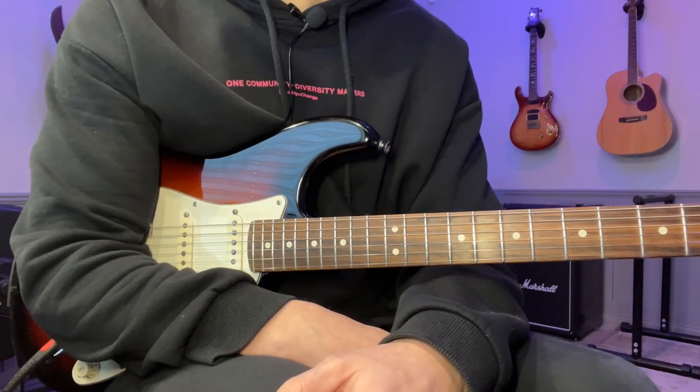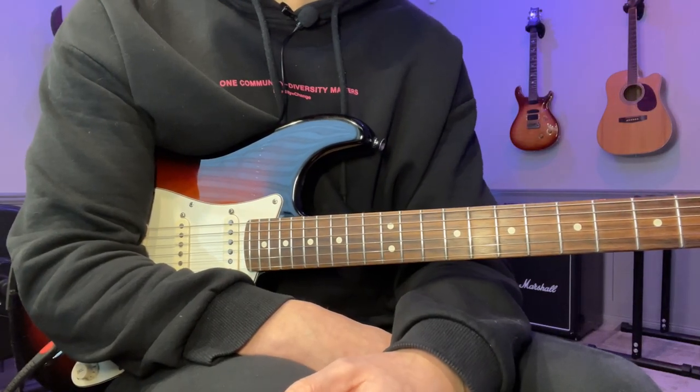Hey, John here. Here's the lick of the day number 101. It's an A minor sweep arpeggio sequence.